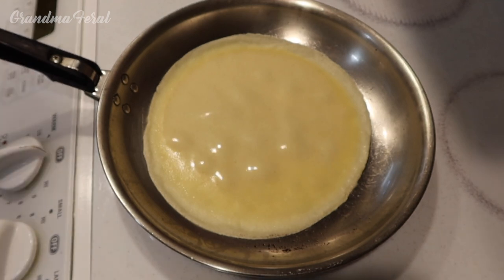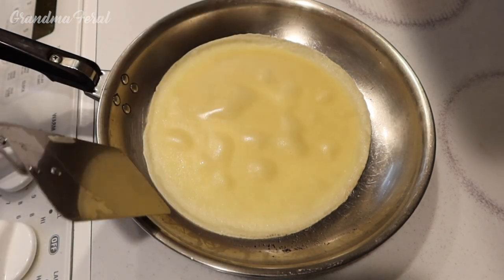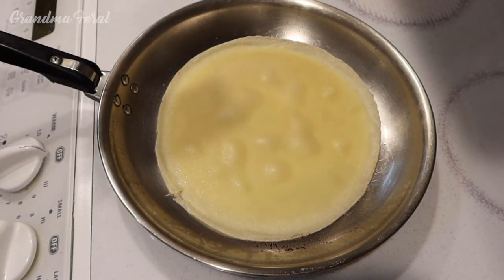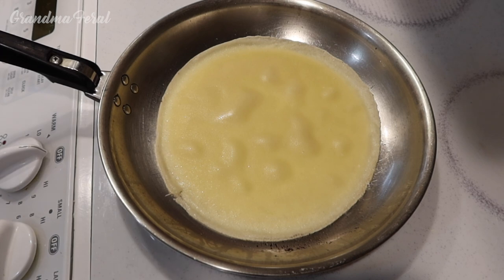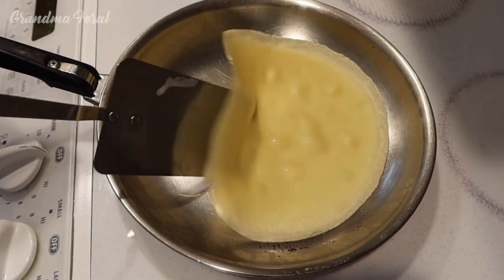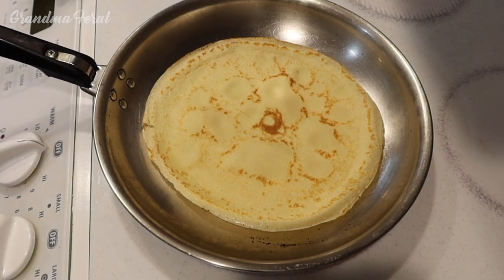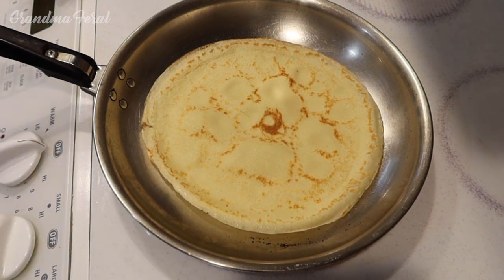I am making another crepe for grandma — same process. Put the batter in the pan, twirl it around, and you can see the top gets dry a little bit. The first crepe in a pan is usually a tough one because the pan is getting to the right temperature. Now this crepe seems to be going a little bit faster, so it is about a minute per side. We have flipped it over, so now we will do a minute on the other side. We will have two beautiful crepes for grandma.